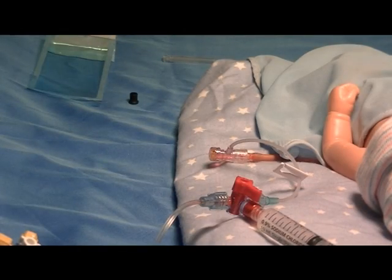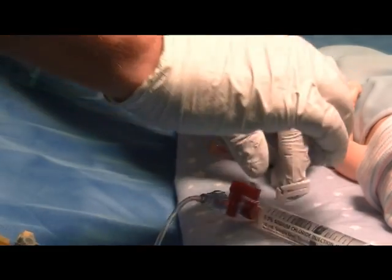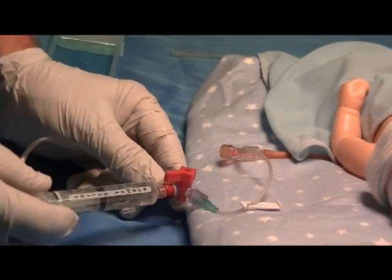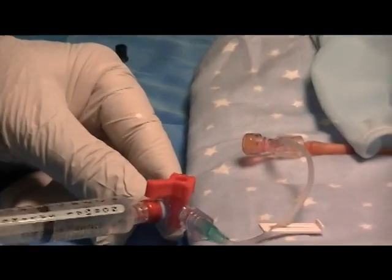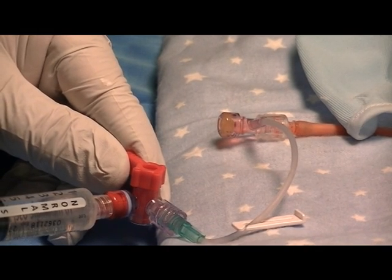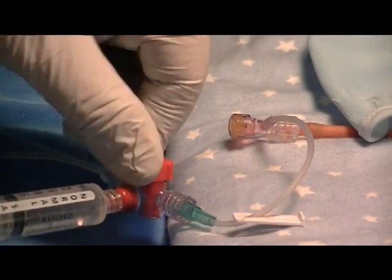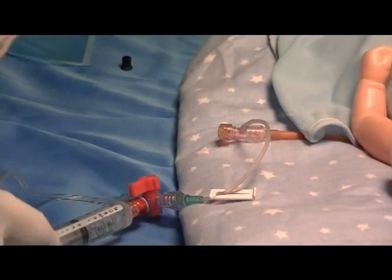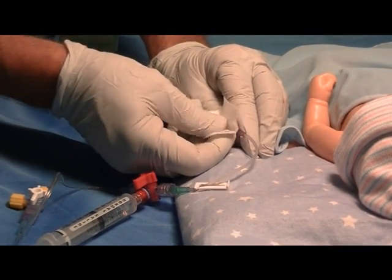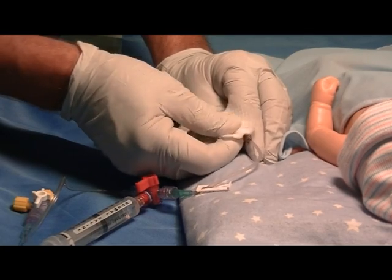Next, go to the line, unclamp the T connector to flush the line, and give approximately 0.5ml of flush to flush the catheter of blood. Then go back to the T and swab it to remove any residual that might be present.